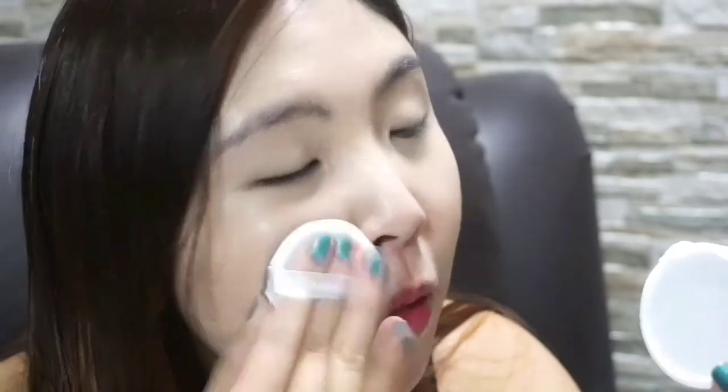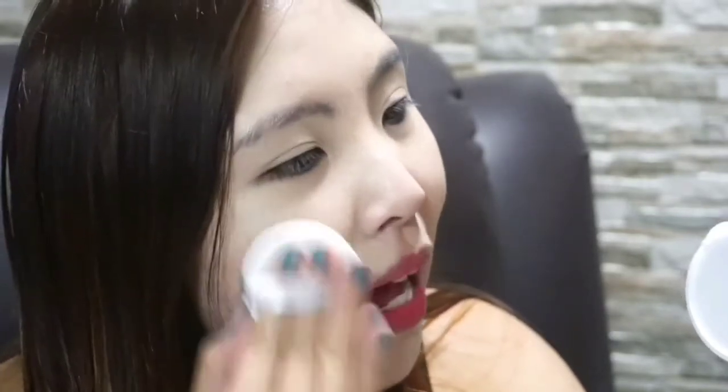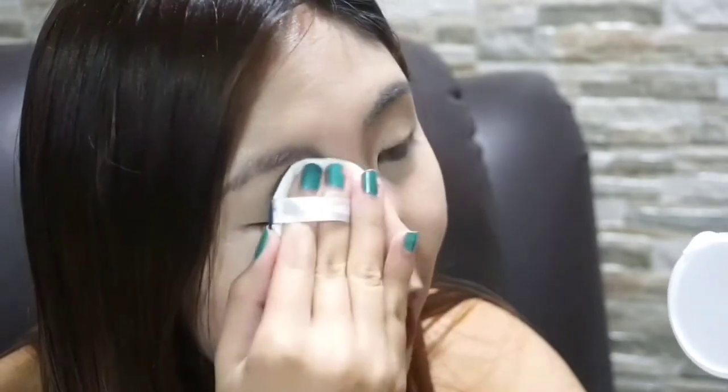When applying the cushion, make sure you're only pressing it in a stamping motion, like I said. So the product gets absorbed into your skin — you want to push the product into your skin, not spread it all over, so it doesn't look patchy. That way you get the real benefit of using a cushion.